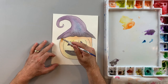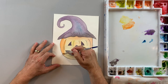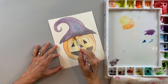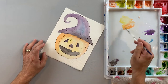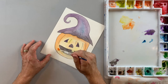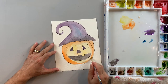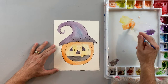Now just like the hat, I'm going to add the darker orange only to the outside edges, maybe to the bottom of my jack-o-lantern. I'm also going to add some darker orange underneath the hat to make it look like the hat's sitting on it and create a little shadow there. I'll leave the lighter orange and yellow towards the middle to give my jack-o-lantern more of a 3D look, and build up my darker oranges all the way around.